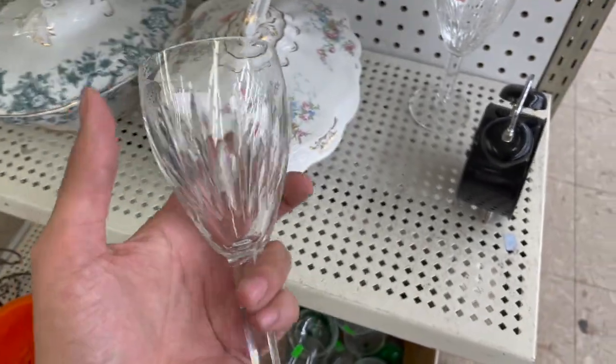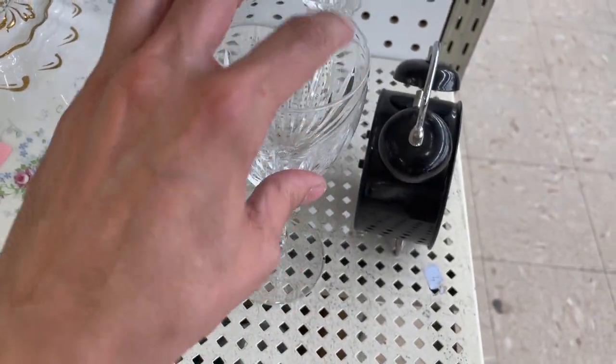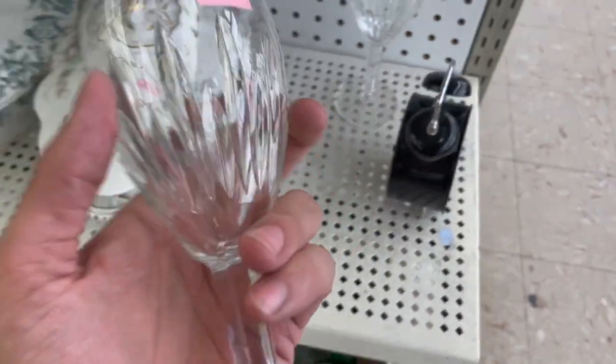Ooh, it's Waterford glass! Oh, I hope there's no chips. No, that's $2.99. I'll get that.